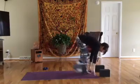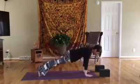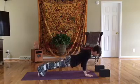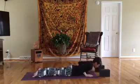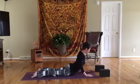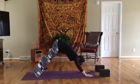Right foot steps back, left foot joins. Again, we're rolling out for that plank or modified plank, keeping those elbows hugged in. Take a big inhale, and exhale lower all the way down to the mat. Untuck the toes, inhale up for cobra, and exhale lower back down, and push back for down dog.